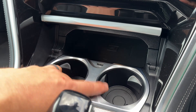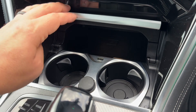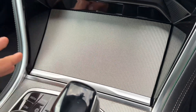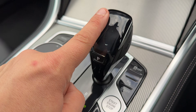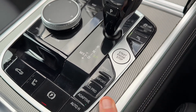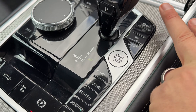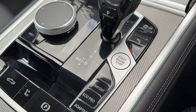We have wireless phone charging, two cup holders, a USB-A input and a 12 volt charging socket — loads of ways to charge devices from there. We have the gear lever for the fully automatic gearbox and plenty of controls down here as well, starting with turning the traction control on and off, the parking sensors on and off, and the stop/start on and off.